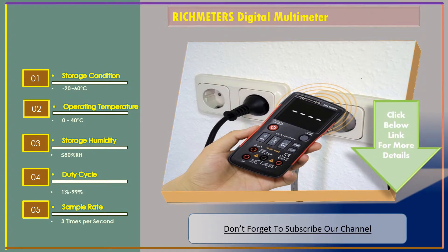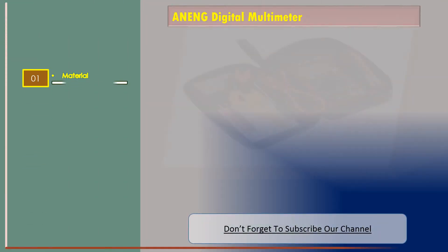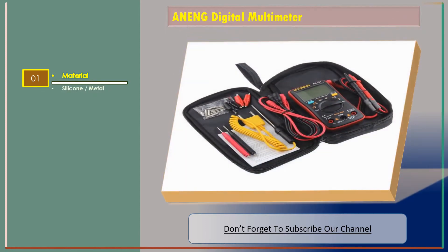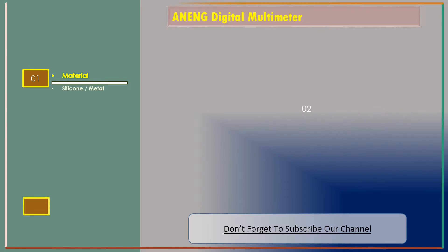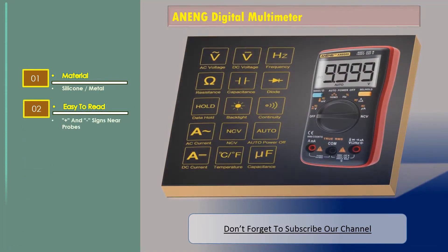Let's go for number two: ANG digital multimeter, and the features are: Material — silicone and metal. Easy to read plus and minus signs near probes.